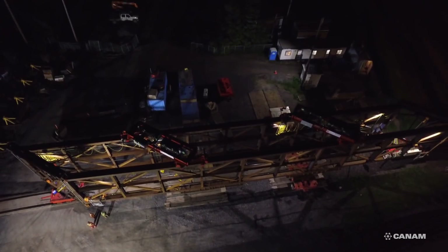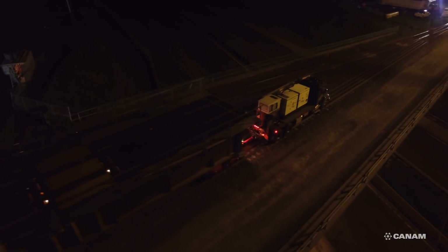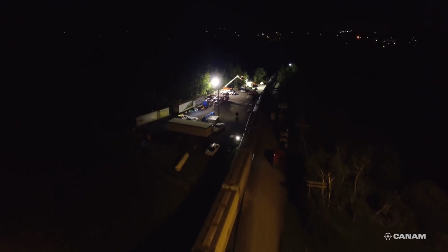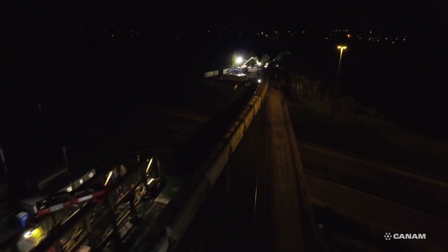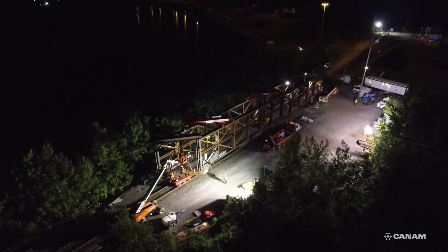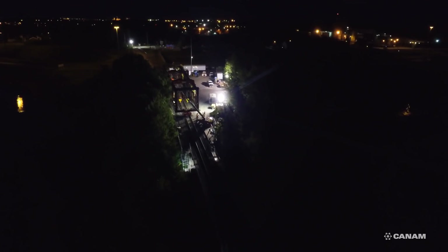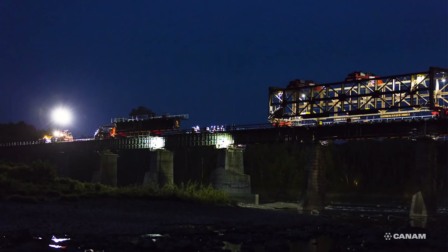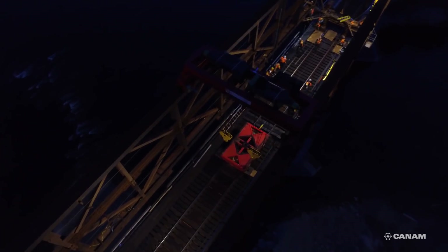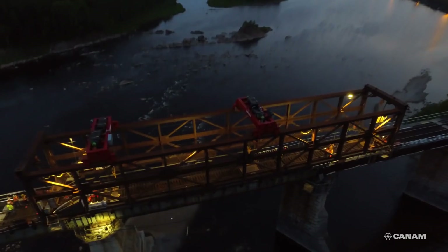In between span replacements, the span and the gantry crane are moved clear of the main line in order to let the trains pass. A high rail boom truck is hooked to the gantry crane and moved into the span replacement location. The gantry crane is moved via the east bridge approach and unfolded into operational position. Once the gantry is set, buggies are pulled out from under the gantry crane using the high rail boom truck.